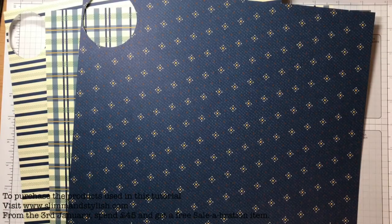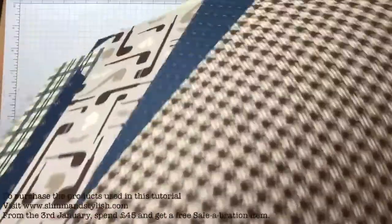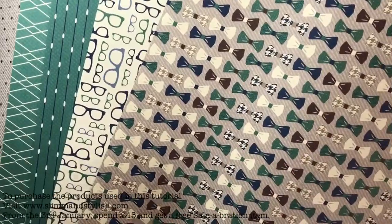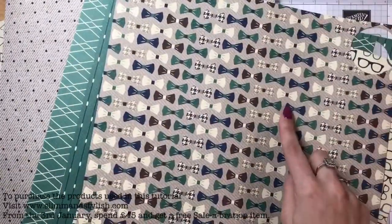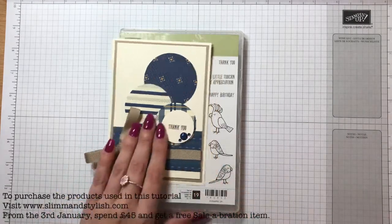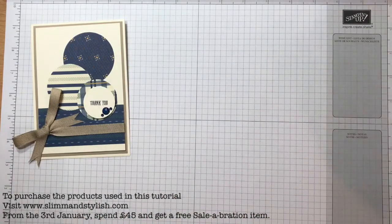It's using this gorgeous dapper denim paper. These are the papers and they're all kind of on the masculine theme, but I don't think my card is particularly masculine - it could be, but it could also be for a lady. This is the card I'm submitting for the design team challenge. I'm going to quickly run through how to make it. The 'thank you' was just a tiny little stamp from the Bird Banter set, and this would be perfect for customer appreciation - it's so simple and can be done in bulk.